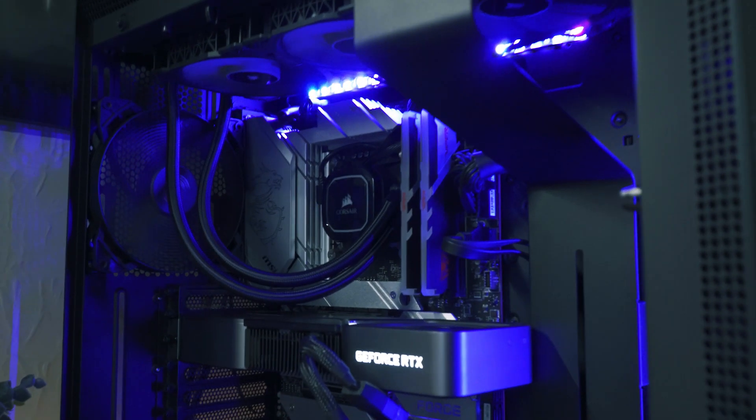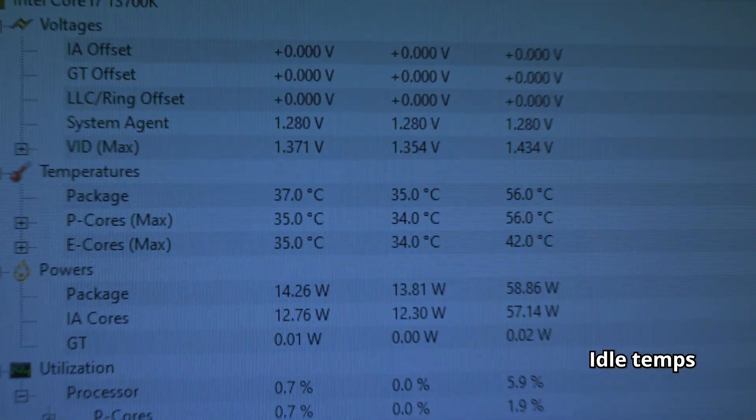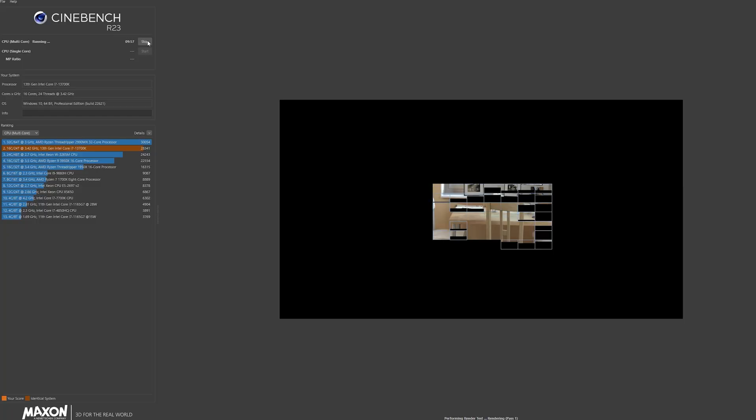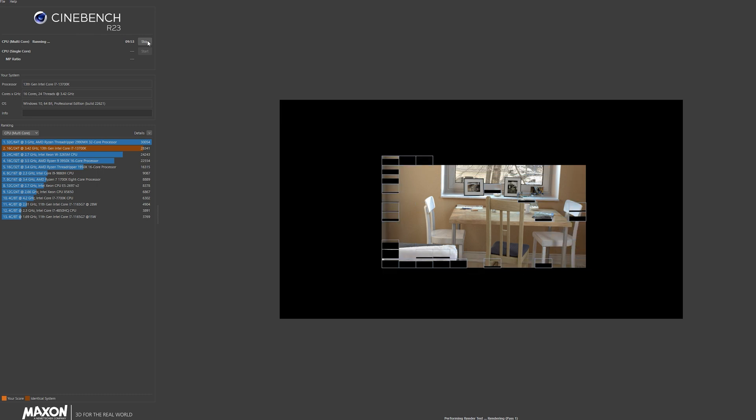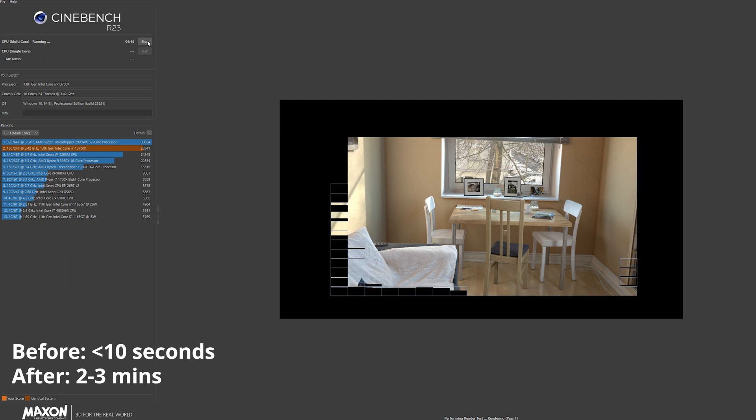So how much of a difference has this contact frame actually made for my 13700K? I would say it's been pretty substantial but nothing too massive. Looking at Cinebench R23 — which is an AVX workload that pushes the CPU incredibly hard — it will still reach 100 degrees C while clocked at 5.1 GHz on all P-cores. However, it won't instantly shoot up to 100°C anymore. It now takes around two to three minutes to reach 100°C in Cinebench, which is a big improvement over five seconds. This doesn't really concern me since I use Premiere Pro rather than Cinebench, so this is a win.